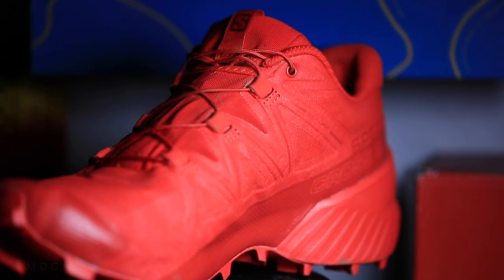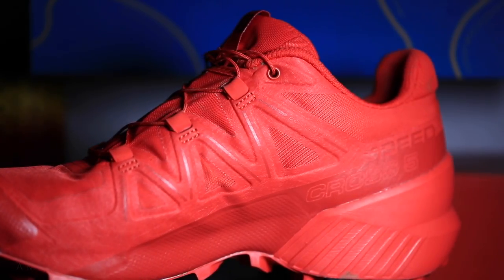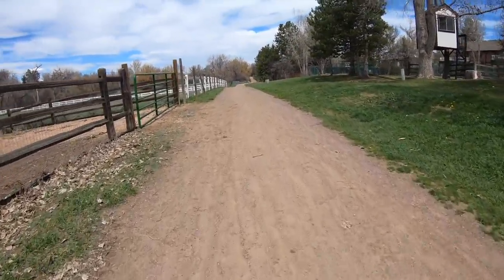The Gore-Tex GTX version of the Speedcross 5 is coming out in October 2019. I'm so pleased — beyond pleased. It's a little aggressive — this is not a buffed out trail running shoe, this is an aggressive rocks, roots, mud type of trail shoe. I like the 10mm drop because it helps a little bit on those steep uphill sections — your heel is lifted off just a little so you're not dropping all the way down to the ground on every single foot strike through your gait cycle. Speedcross 5 is number one working for me in 2019.